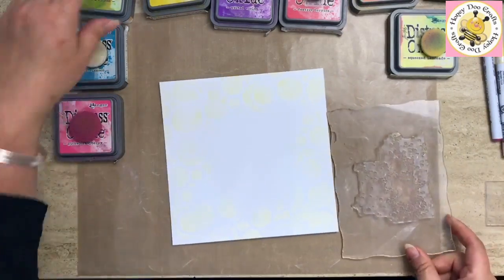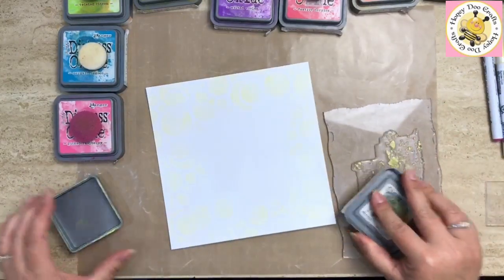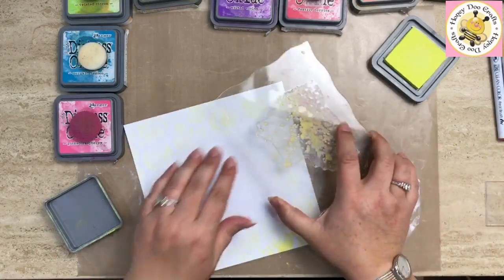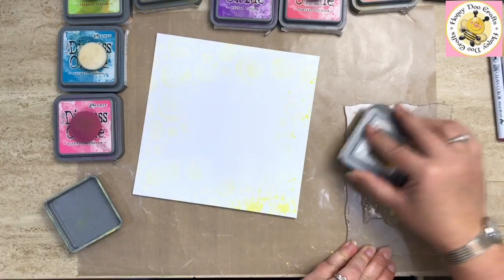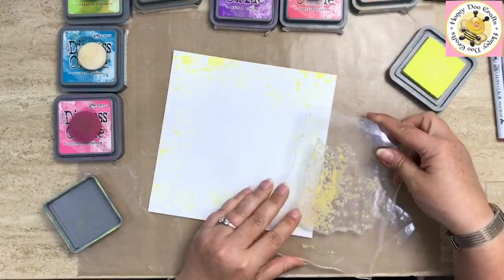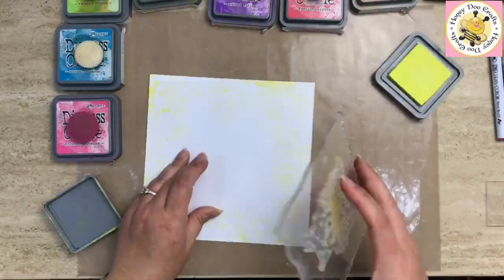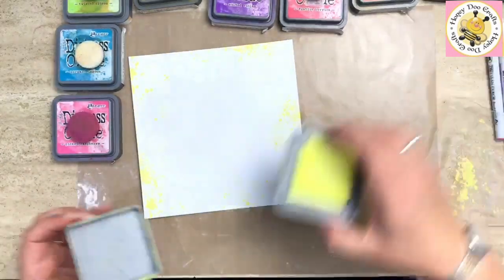We're going to pop the mustard seed to one side, and with the squeezed lemonade I'm going to ink up the Splish Splash stamp. I'm not going to use it as a whole stamp — just parts of it — to add some interest around the edges of the card. It's just building the layers up, making it more interesting than a plain flat piece of cardstock. You don't have to go all the way around — you might just want a couple of pieces in a couple of places, or not even do this at all. I quite like the finish of this — layering up the stencils and stamps and incorporating it all just shows that everything works together.